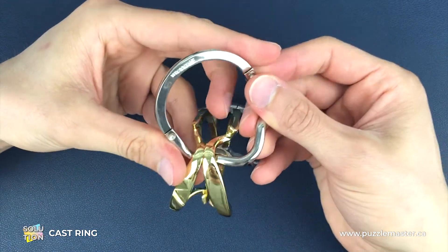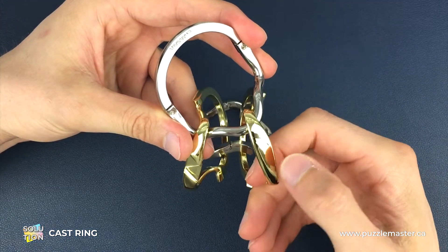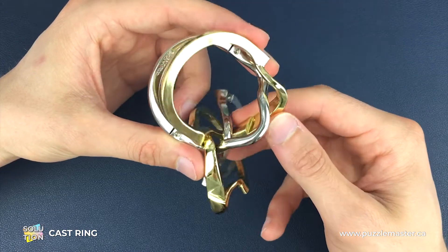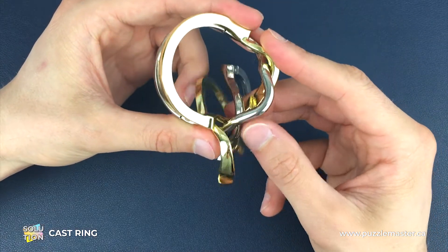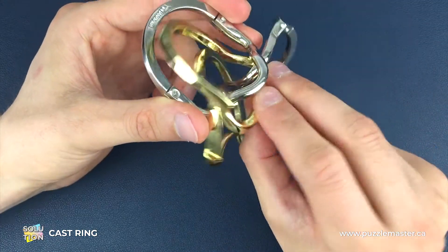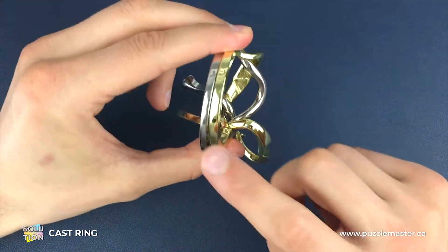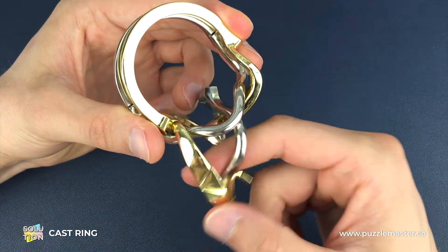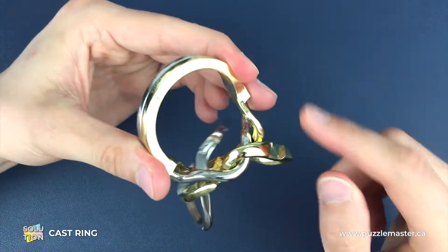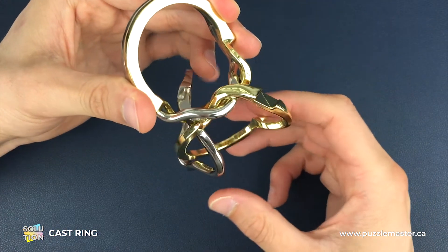Once we've got it this way around, we're going to pick the gold piece on the right hand side — the one with the groove in its back — and lay it on top of the silver piece. There's only one way that you can lay this gold piece on the silver piece. If you can't get them to lie flat it's probably because the other pieces are getting in the way, so just move them to the front of the two pieces you're putting together.